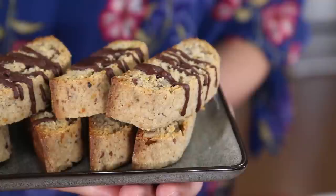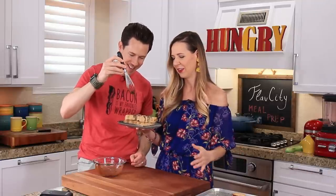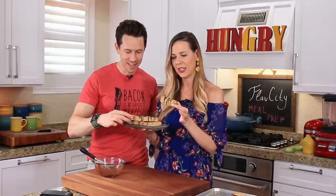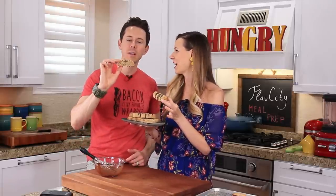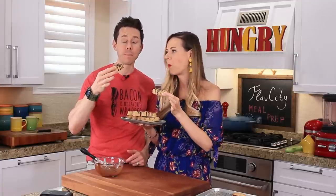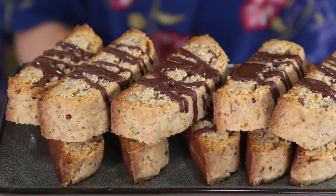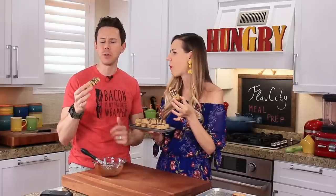Here it is — almond biscotti with citrus and pecans, completely low-carb, vegan, gluten-free, and dairy-free, drizzled with extra chocolate. You can see the flecks of orange in there. So good — perfectly crispy just like a biscotti should be. The almond extract and the lemon and orange zest are really popping. It's full of flavor and a little moist in the middle — that is money with a cup of tea or coffee.